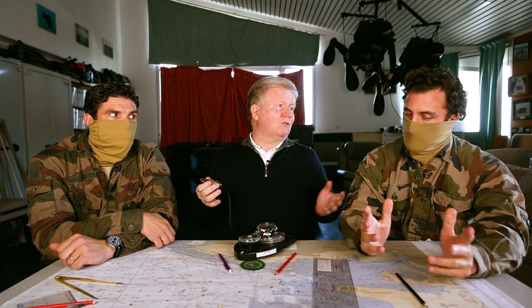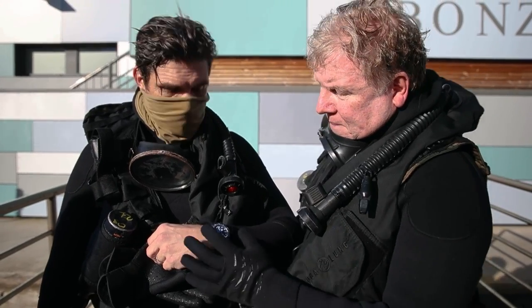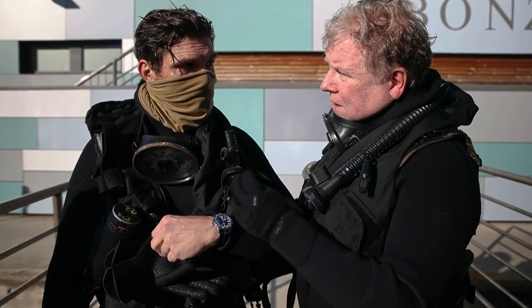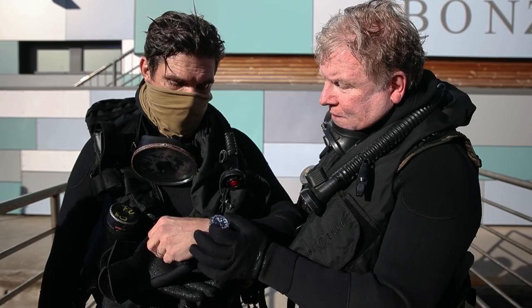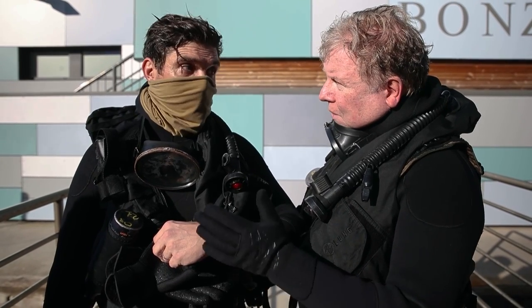Des pays rêveraient d'avoir des commandos d'élite comme ça. Et d'une manière générale — cocorico ! — l'armée française est considérée sur les théâtres opérationnels comme l'une des meilleures armées du monde. Cette mission m'a permis de comprendre pourquoi une montre de plongée a une lunette bidirectionnelle : parce que j'ai vu la manipulation pour les caps, et ça doit être extrêmement rapide pour le timing.